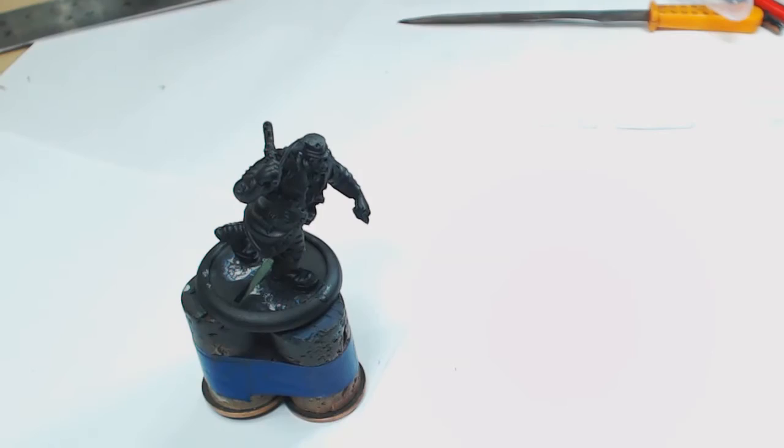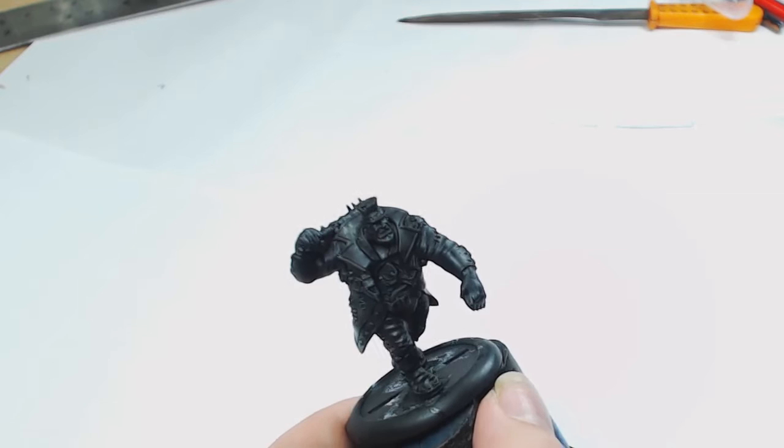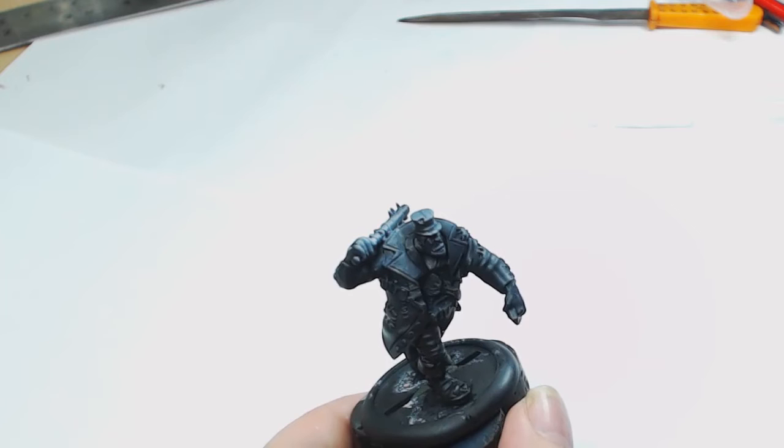Hi guys, it's Dodge from Big Mac's Workshop and Paint Studio. Today, continuing with our Guild Ball theme this month, we're going to be painting Avarice. We're not painting Greed today because he would not fit on the video. In keeping with Andy's theme of super villains, we're actually going to paint Avarice as Two-Face.